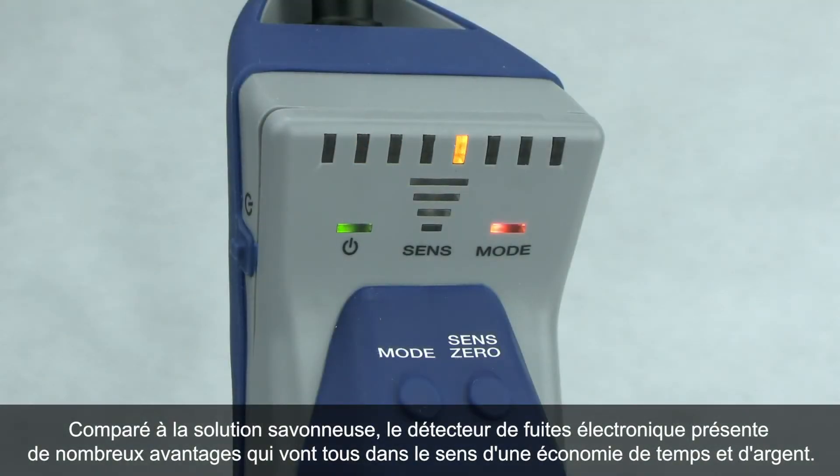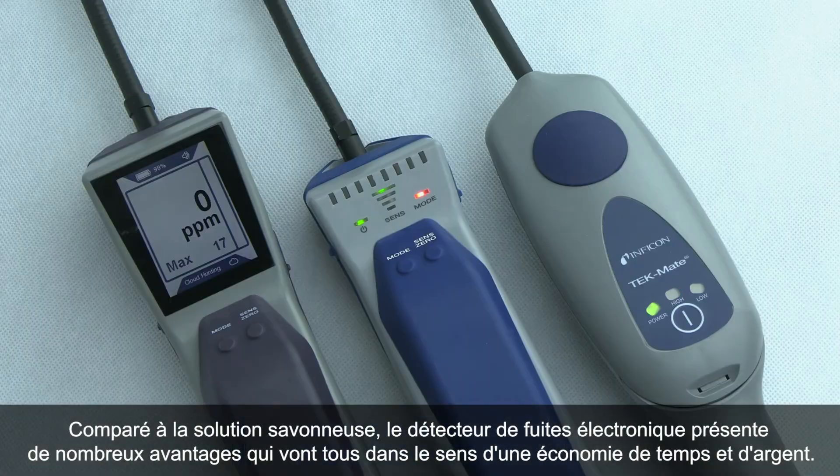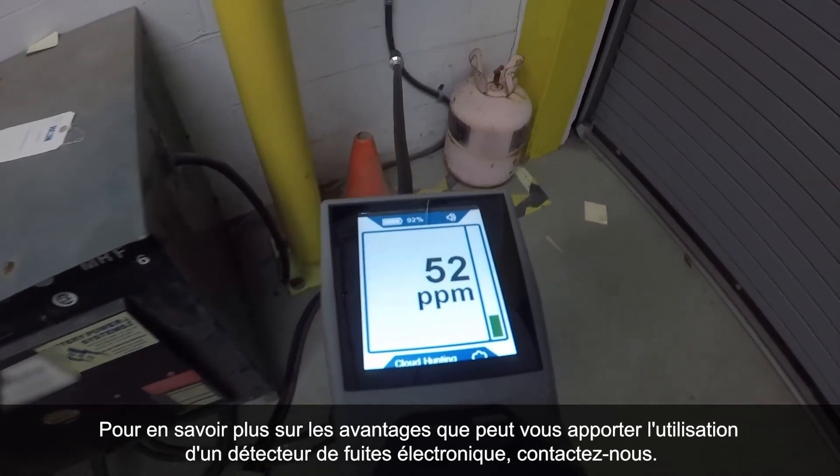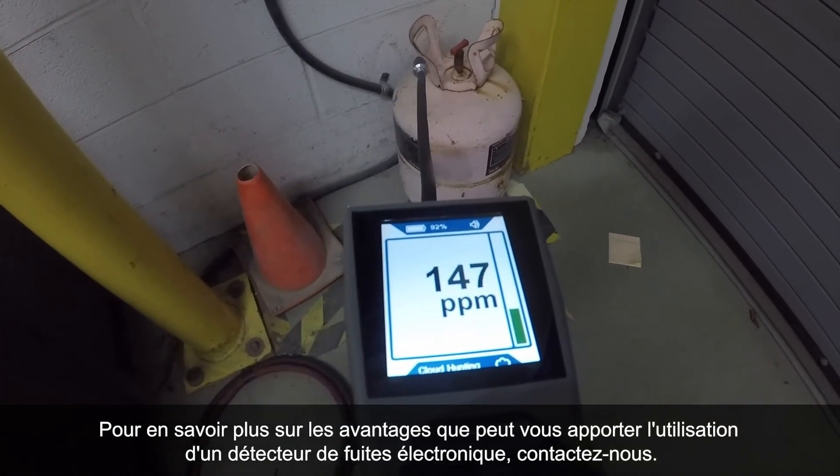An electronic leak detector provides many advantages over soap bubbles, all of which point towards saving time and ultimately money. To learn more about the advantages of using an electronic leak detector, contact us.